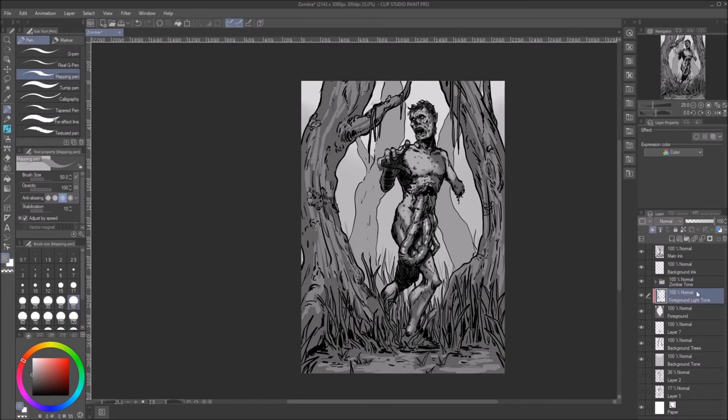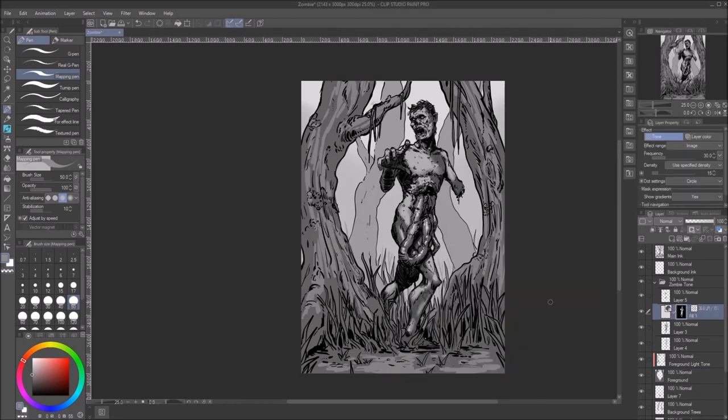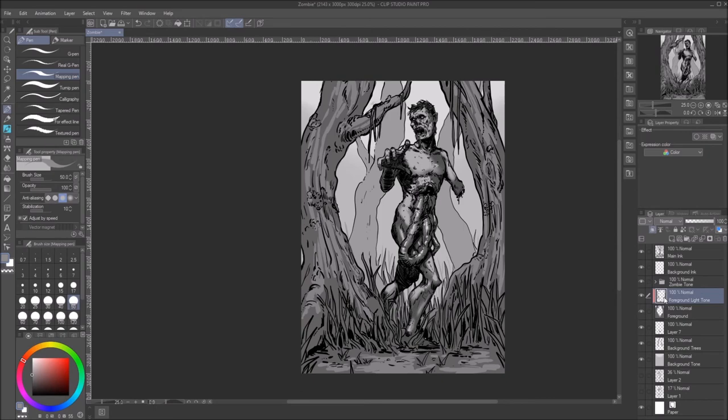I eventually tried doing halftones on here, which is very easy to do in Clip Studio if you're into that, but I decided not to use that method because it didn't look well with the colors. For the black and white art it actually looked kind of cool though.